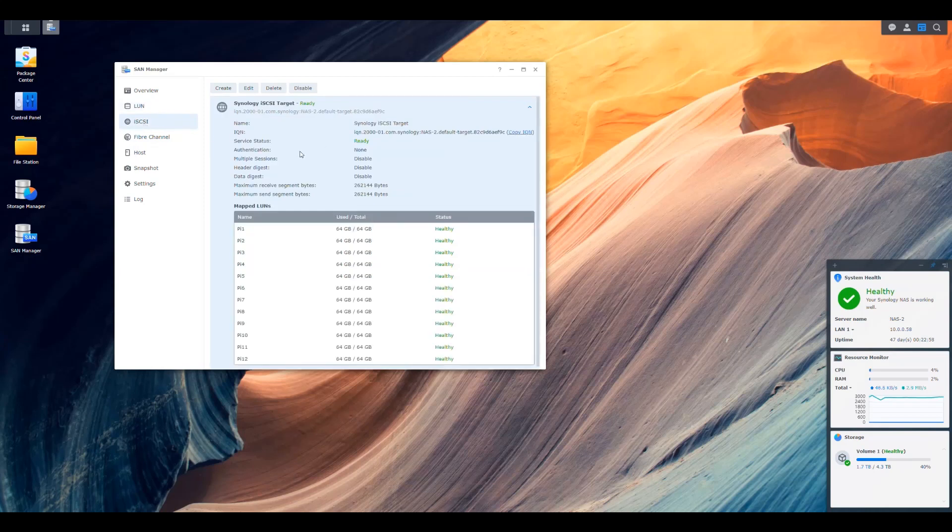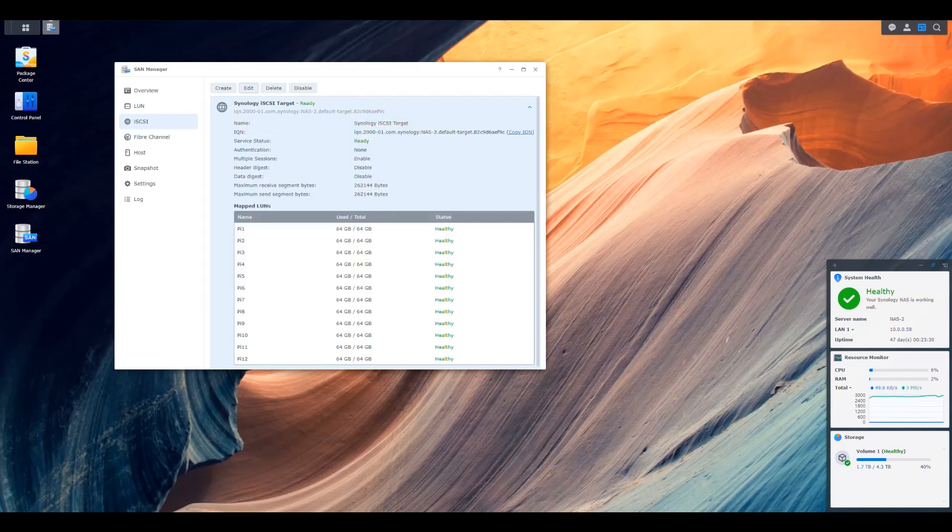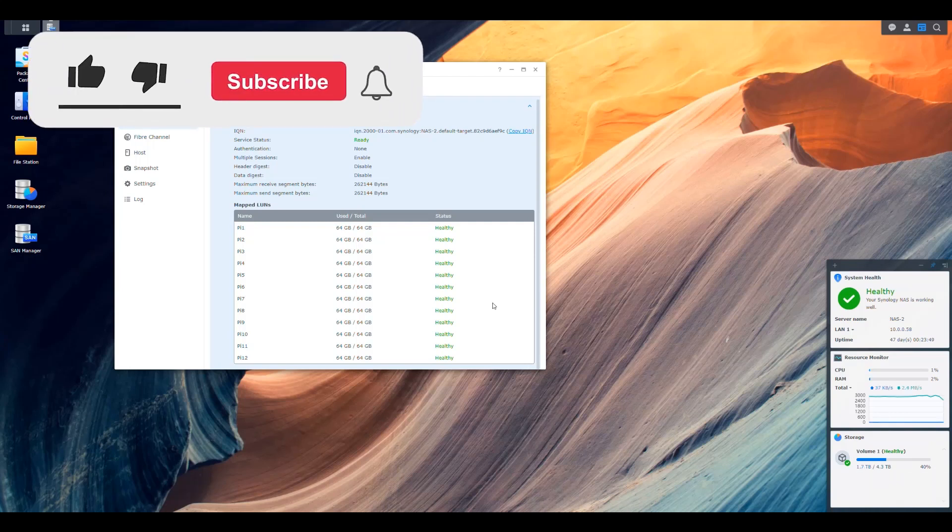Now go into the iSCSI section — it should have been created by default when you created the LUN. Click edit, go to Advanced, and make sure 'allow multiple sessions from one or more iSCSI initiators' is selected. Save that. Validate it's checked — everything looks good. That's basically all that was needed for iSCSI to be accessible and the LUNs to exist in our NAS. The space for all 12 drives is already being used, so we have our drives for the Pis.